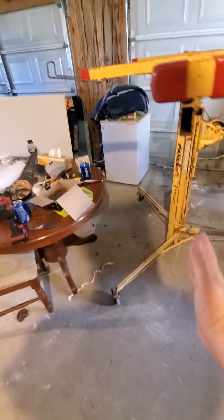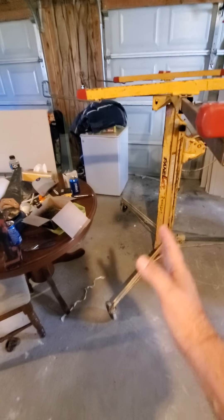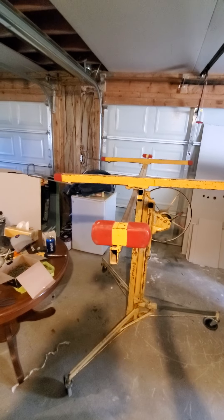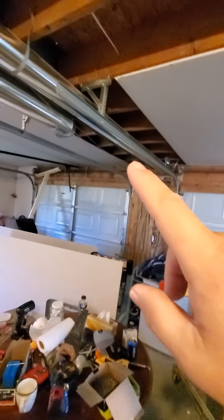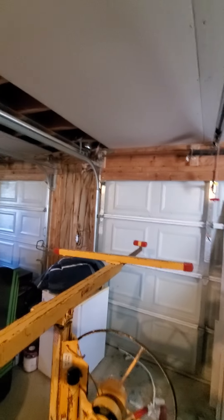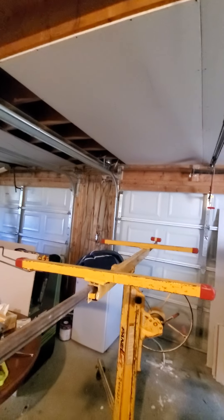You can get fairly close — within two feet. So as long as you've got most of the stuff out of the way, you can just roll this right in and raise it up. Like here, we've got tracks for the garage door and a spring for the garage door. You get it up pretty close, you can wiggle it right into position and put your screws in it.